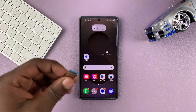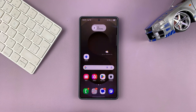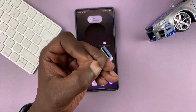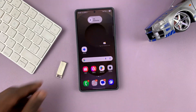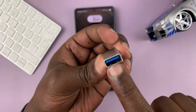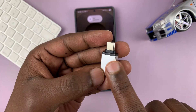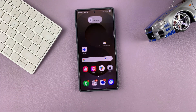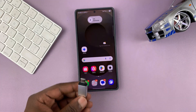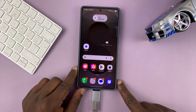This is very simple. If you have one of the newer USB flash drives with a Type-C connector, then you can just connect it directly to the Type-C port of your Samsung phone. If you have one of the older USB flash drives, then you do need an OTG adapter. An OTG adapter is basically a female Type-A USB and a Type-C male. So the USB flash drive goes into the Type-A, and then you connect the Type-C male into the Type-C port of your Samsung phone.